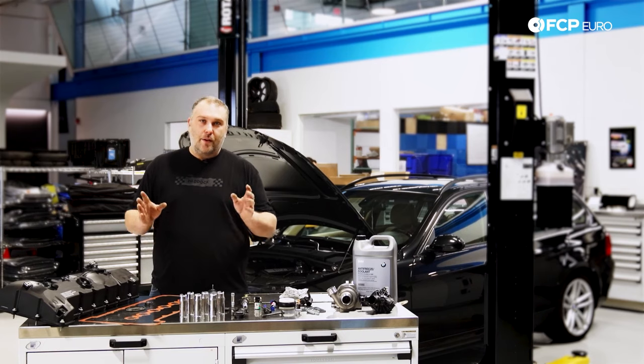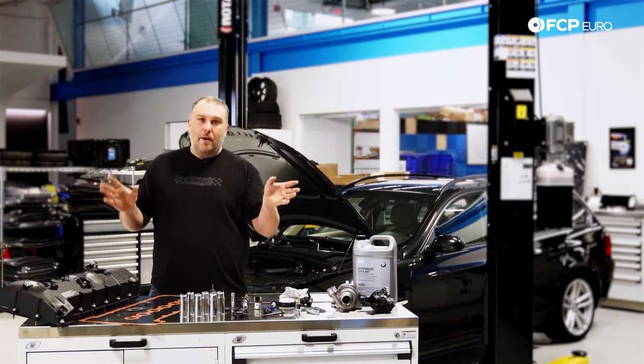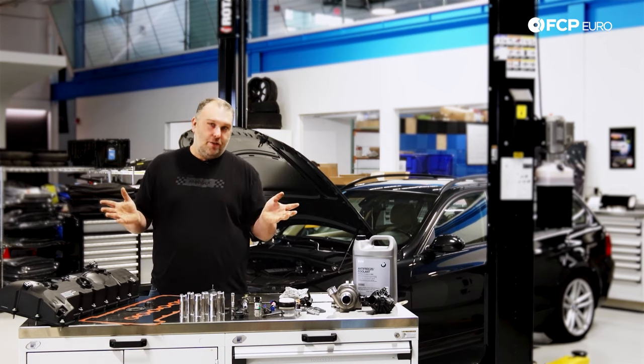The common theme on these engines is oil leaks. If you already own a BMW, you've probably already dealt with oil leaks. If you don't own a BMW, oil leaks are a right of passage, if you would.